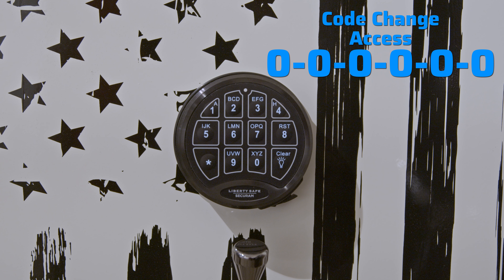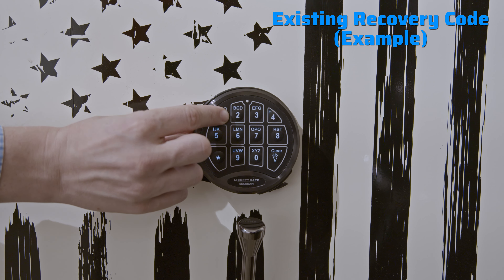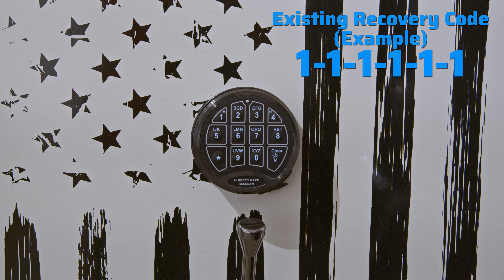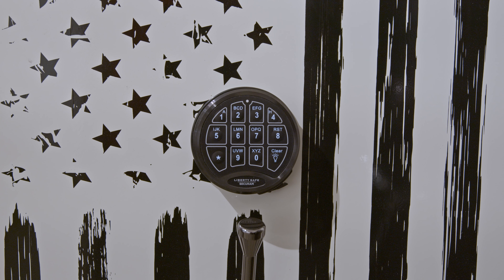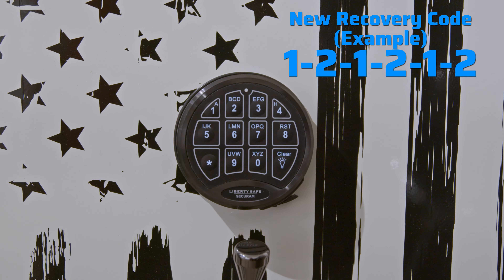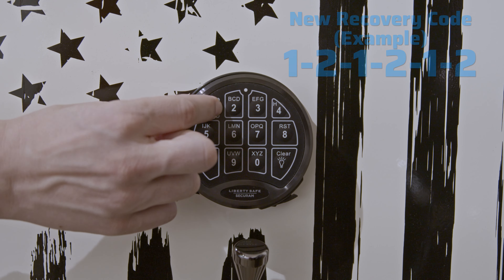Now enter the existing recovery code. For the purposes of this video, the recovery code on this lock is 1 1 1 1 1 1. Now you can enter your new recovery code — let's make it 1 2 1 2 1 2. Now go ahead and repeat that code: 1 2 1 2 1 2.